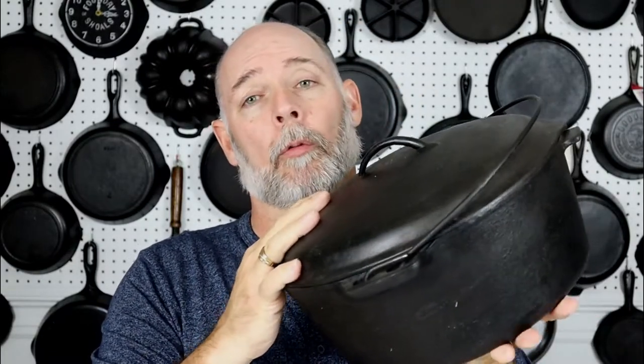Just like I said earlier, I've heard so many people say that you can't boil corn or a lot of foods in a cast iron Dutch oven because it will either taste like cast iron, or it will turn black, or it won't even come to a boil. But that is not the case. Today we're going to be doing some corn on the cob in my number 10 Birmingham Stove and Range Century Series Dutch oven.